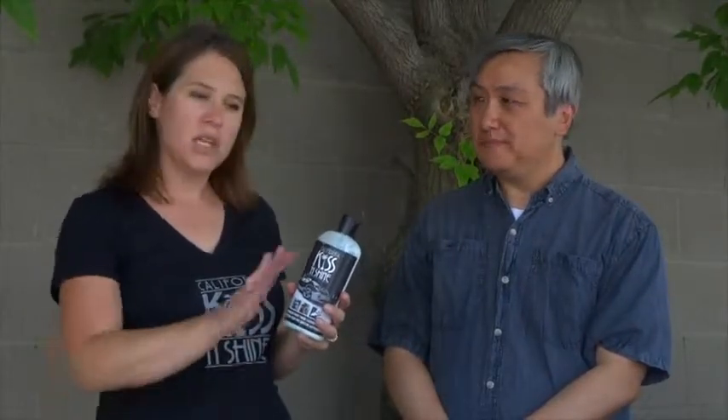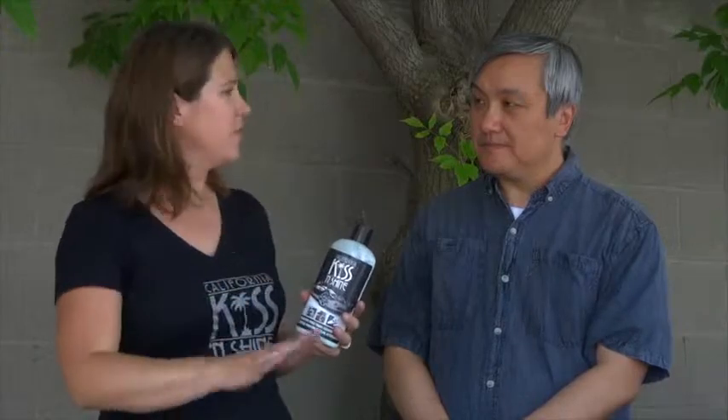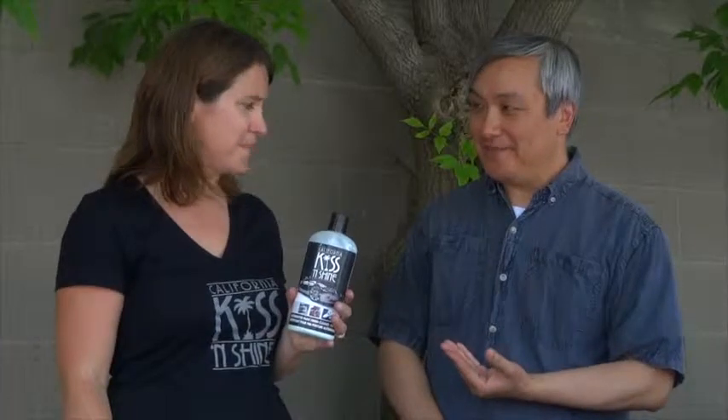First of all, it works. Second of all, it's super easy to use — anybody can use it. You simply put it on and you don't even have to wait for it to haze; you just wipe it off. Works on glass, works on chrome, and of course on paint finish. Manufactured in Canada. So I'm going to finish in half the time? Absolutely.